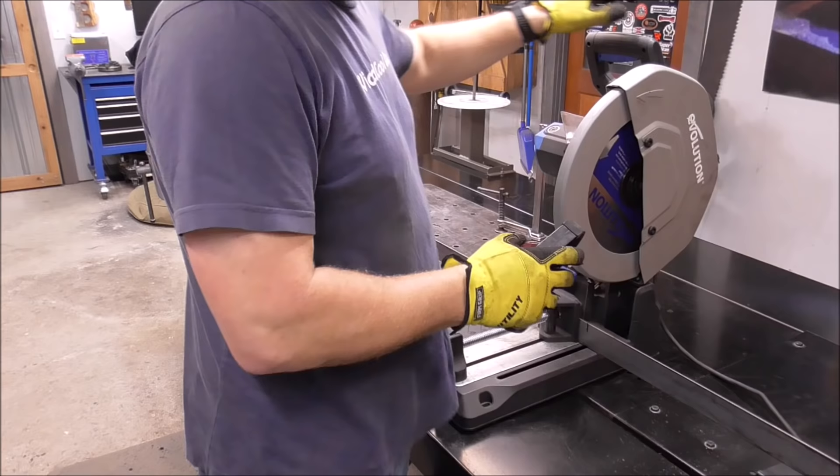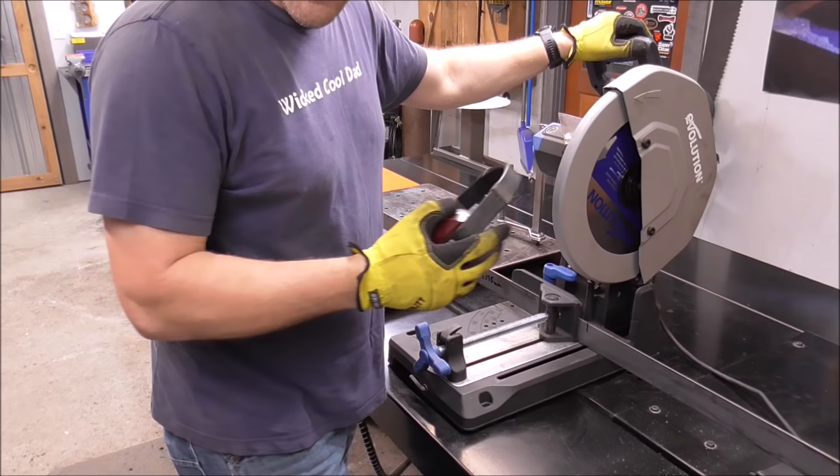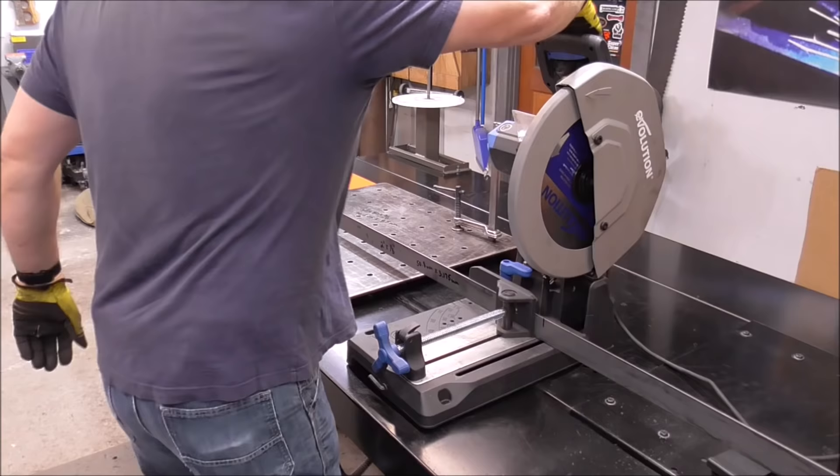For cutting the template piece I'm just using my Evolution Tools cut-off saw — I'll have links down below for everything I'm using.